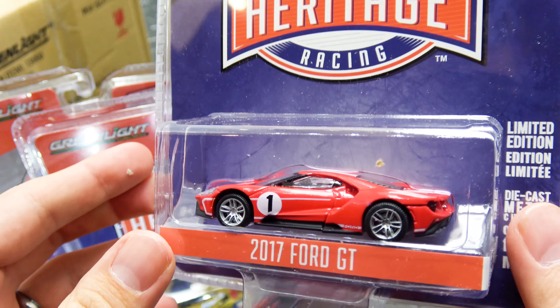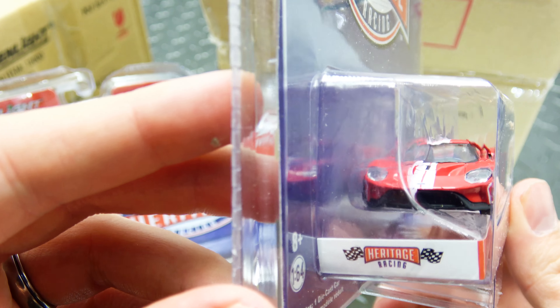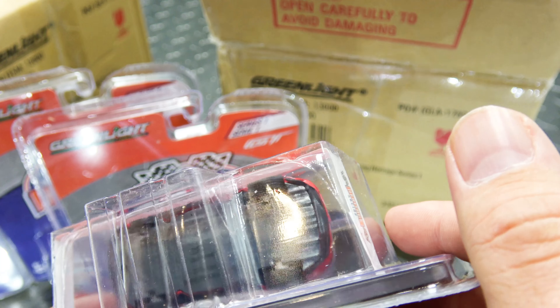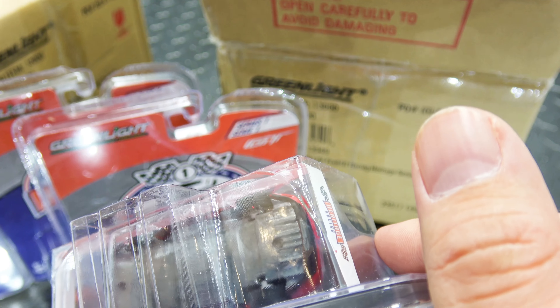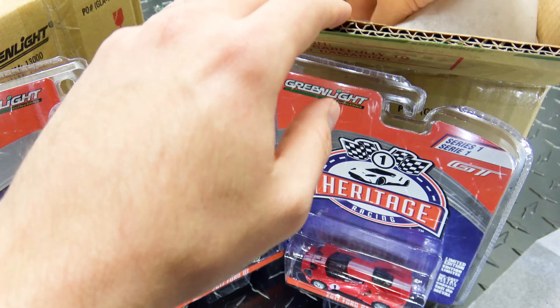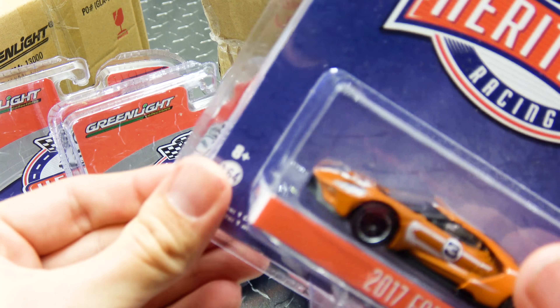Of course my favorite color - red. You are number 3187. So the numbers are kind of all over the place on this release. That one's a little bit damaged. That stinks.